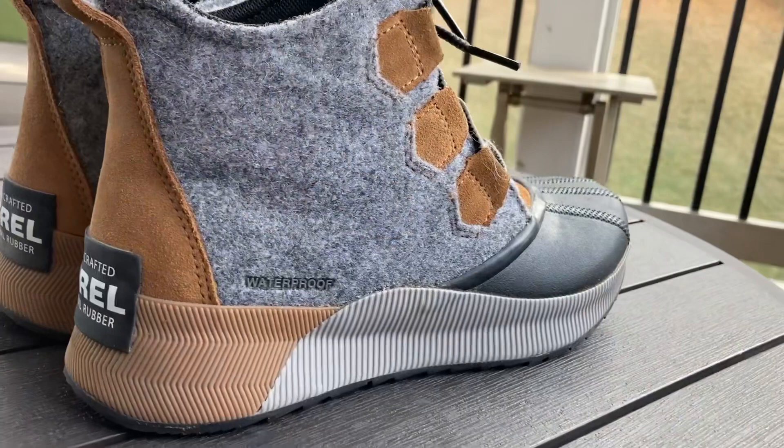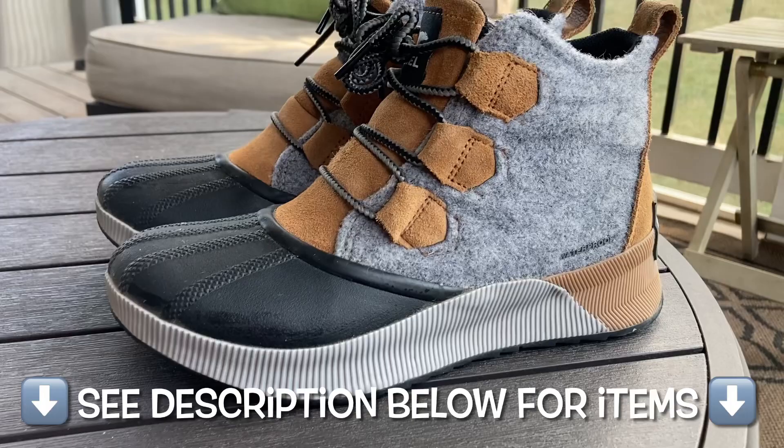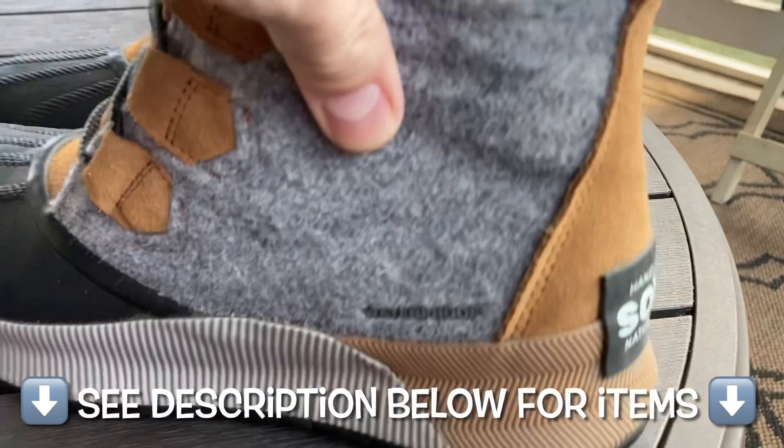In this video, we're going to be reviewing these beautiful winter boots for women by Sorel. Let's get started. We're going to be looking at these winter boots for women here by the brand Sorel.